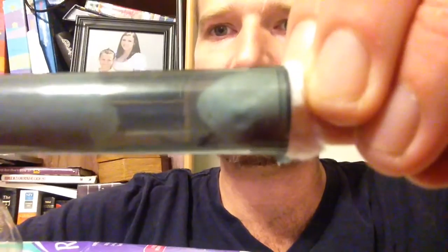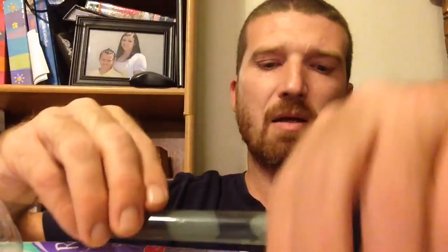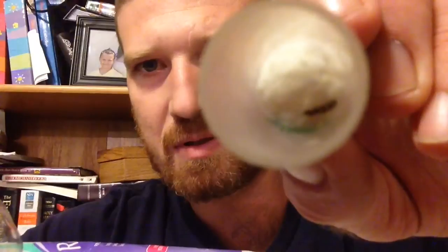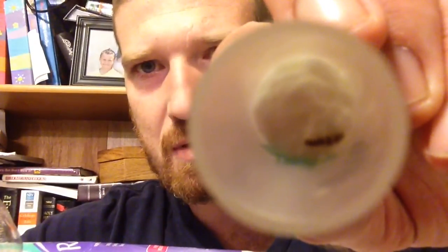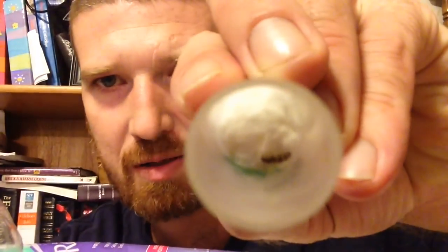Put her in a dark spot and just forget about her — don't stress her out. Here's one that I started a couple weeks ago. I don't know if you can see, but she does have a few eggs down inside of there that she's tending to. You've got to be careful, because if you stress them out, she'll eat her eggs or just won't lay eggs.